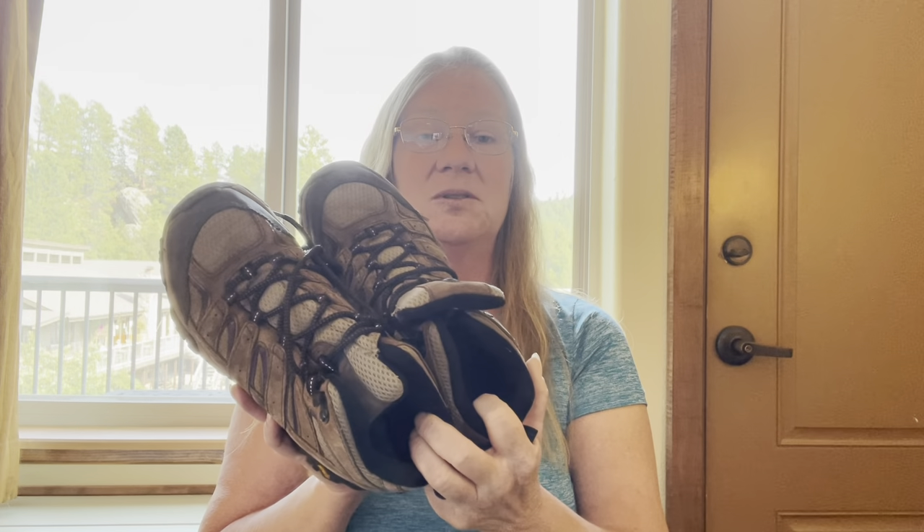She said they had great traction, were lightweight, comfortable, and worked for her. That was one of my first investments in hiking. I'll show you my second pair of Merrell boots — I say second pair because the first pair was a little bit smaller in size. I thought they fit really well.